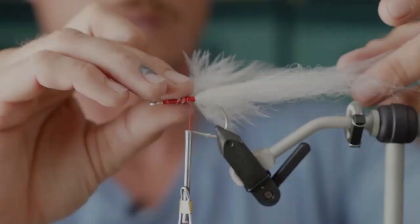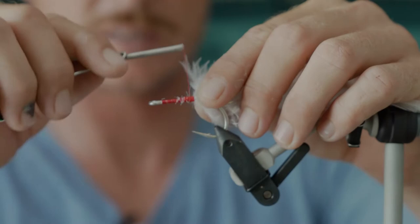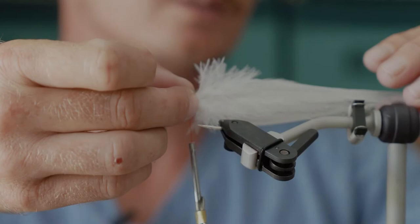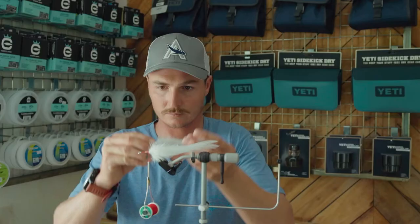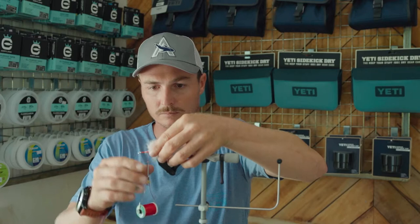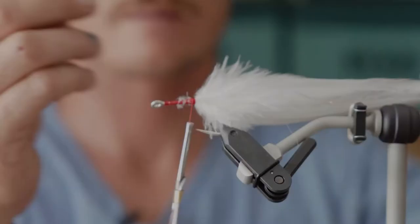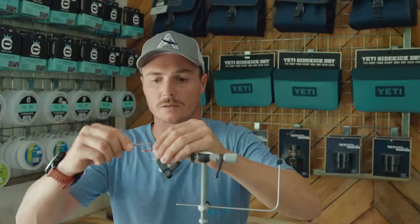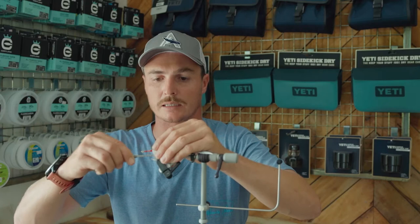The next step is to place your feathers. I've got four feathers prepared beforehand — just space them out equally around the shank of the hook, two on the bottom sides and two on the top sides. Butt up the points of the feather on the second one, then wrap that down nice and tight.